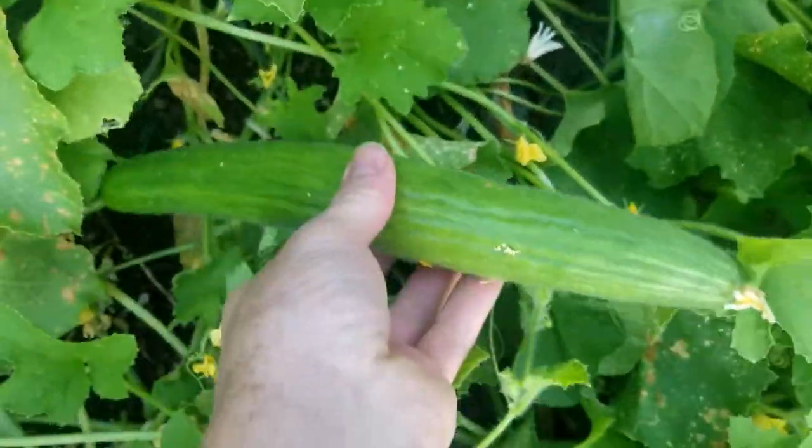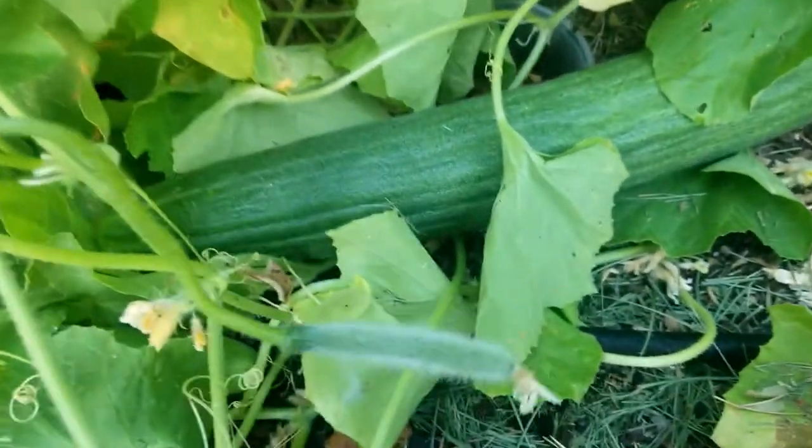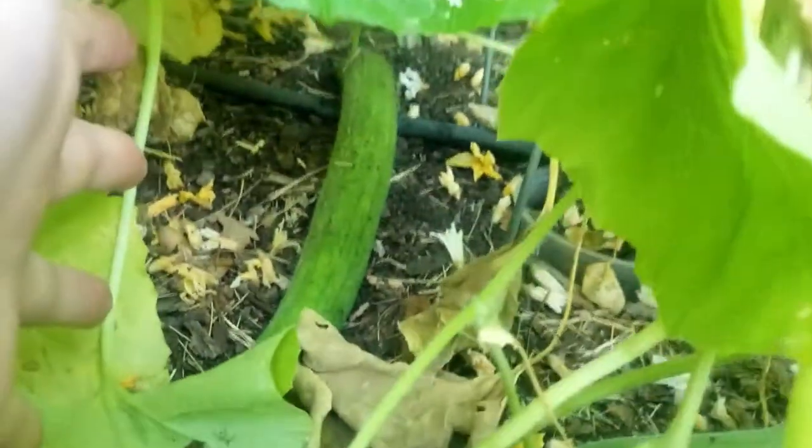There's one getting a little longer back there, and there's another one that's going to be for dinner soon. Here's one that's a little longer. As you can see, here's my arm — I'm about a little over six feet. There's a couple back there; I'll probably just eat those ones.